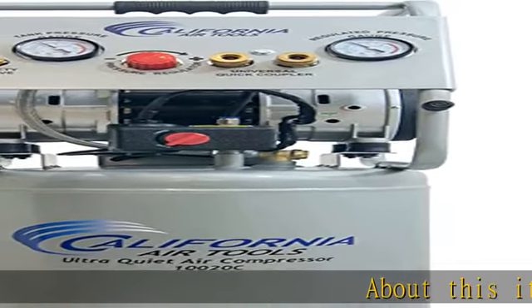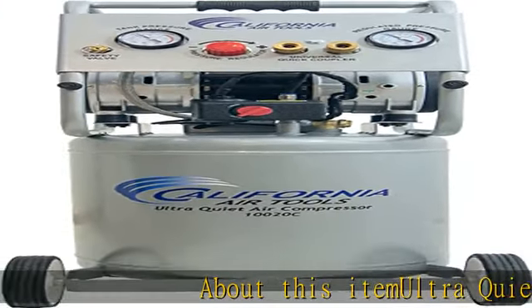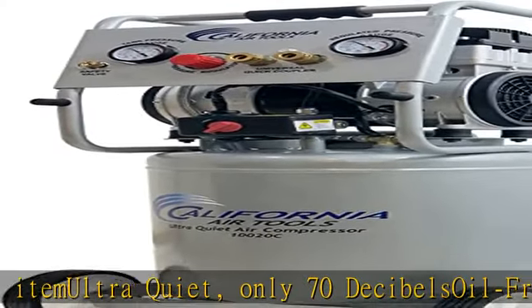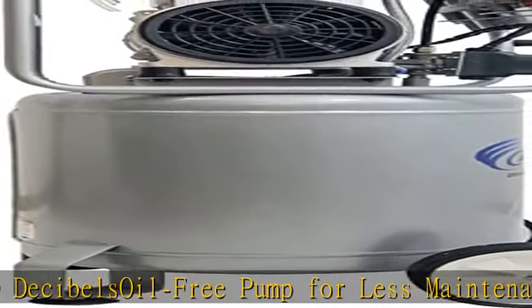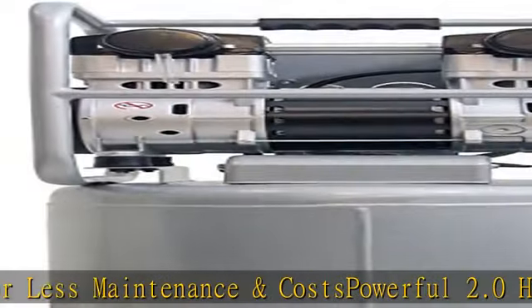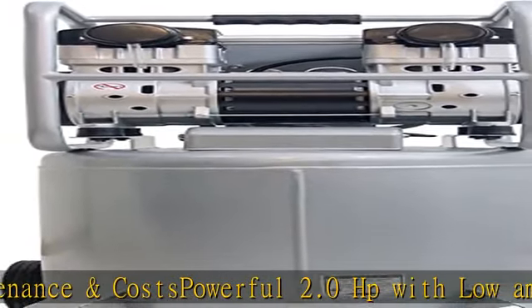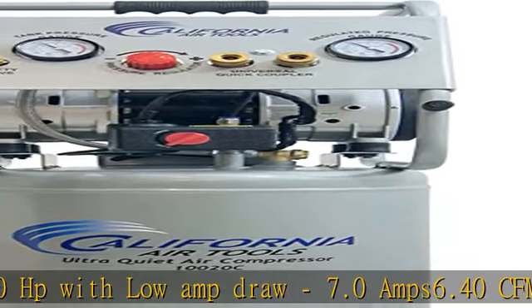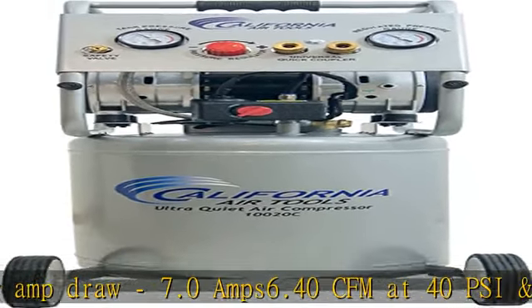About this item: ultra quiet, only 70 decibel, oil-free pump for less maintenance and costs. Powerful 2.0 HP with low amp draw, 7.0 amp. 6.40 CFM at 40 PSI and 5.30 CFM at 90 PSI. Dedicated 15 amp outlet, minimum 14 gauge 25 feet cord, minimum 5500 watt generator.